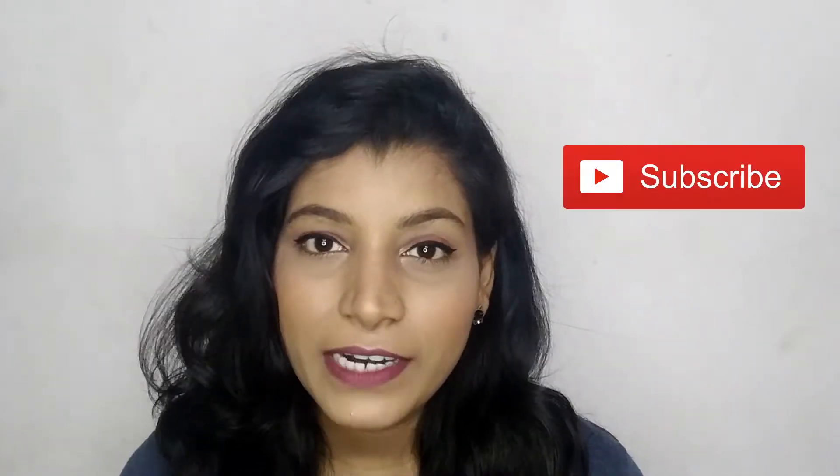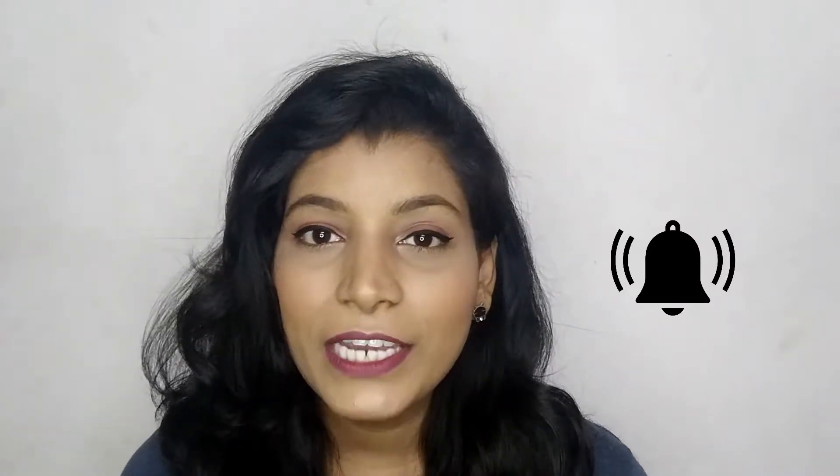But before starting this video, don't forget to hit the red subscribe button, and beside the subscribe button there's a bell icon. Don't forget to hit the bell icon as well so that you'll always get a notification whenever I upload a new video. So now let's get started with the video.